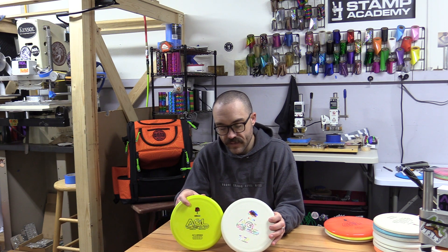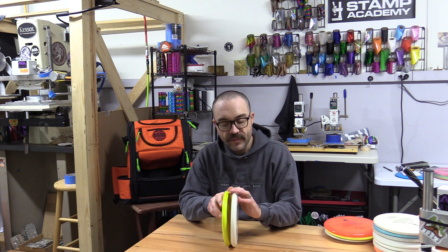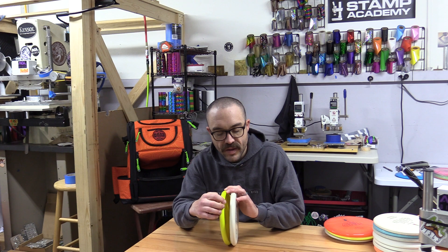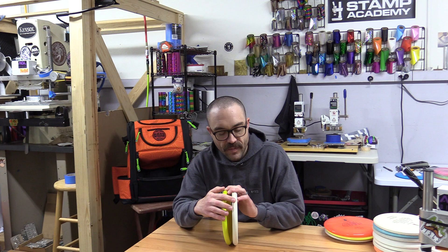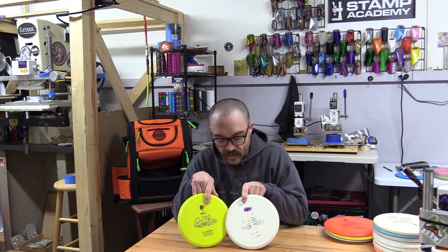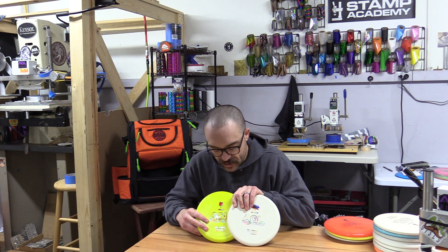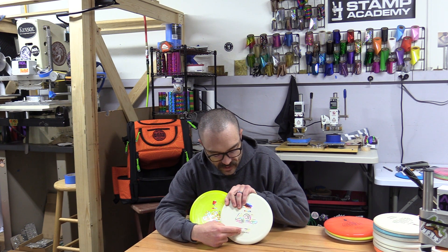It's very, very subtle. Now the big difference between these two is that one of them, the Madrone, has from the parting line down a rounded bottom with a small micro bead. Now the Manzanita, from the parting line down, has a beveled edge, which is a kind of sharper, straighter edge with no bead. And that actually brings those two flight numbers back around here — you can see that the Madrone has a flight number of 3/3/0/1, and the Manzanita has a flight number of 3/3/0/2.